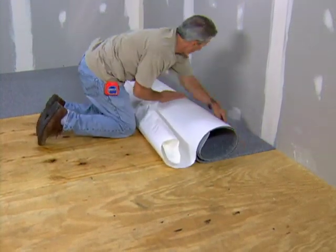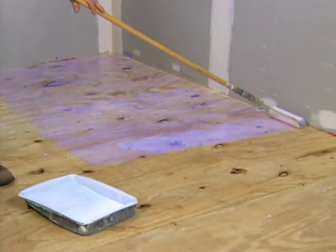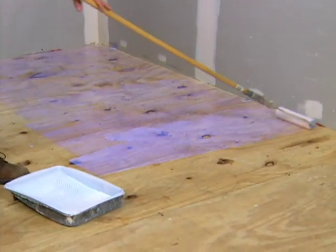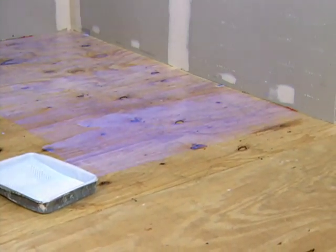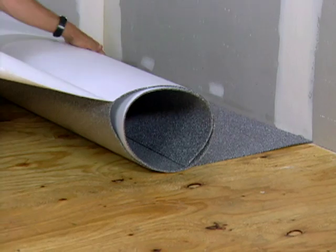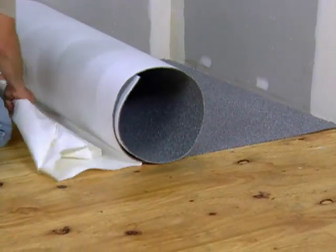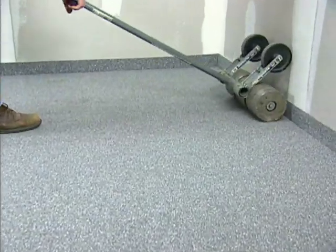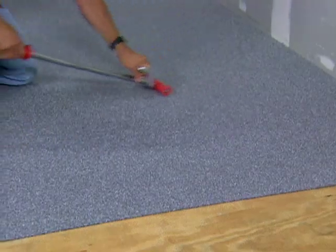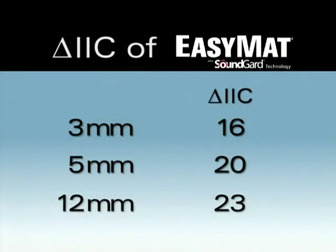Testing shows it can install up to four times faster than backerboard. First, apply Custom's peel-and-stick primer to any acceptable subfloor, including concrete, plywood, and OSB. Once the primer is tacky to the touch, simply remove the white release paper and unroll the mat onto the subfloor. It is again recommended to immediately roll the mat using a 30 to 50-pound roller or a hand roller to ensure proper bonding and prevent any air entrapment.